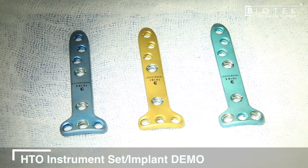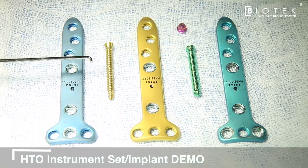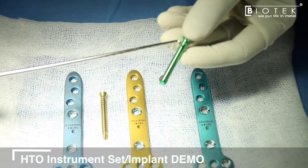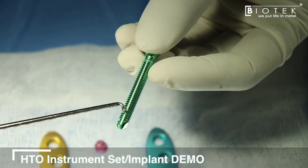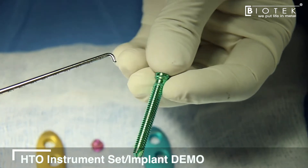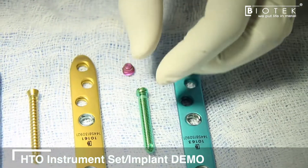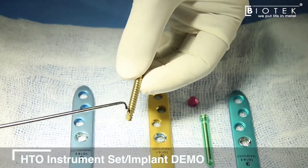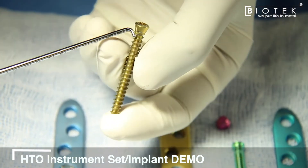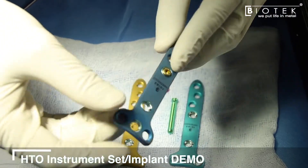Along with this plate system, two kinds of screws are provided in sterile packs. The locking screw has good pitch distance for strong bone purchase, is self-tapping — no tapping required — and has threads in the head for good locking with the plate. The non-locking screw is also self-tapping and has a modified head designed to sit completely flush within the plate with nothing sitting proud on top.